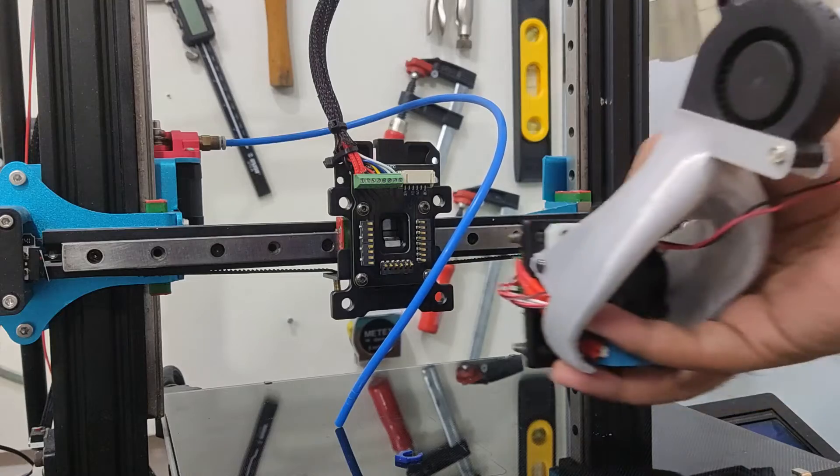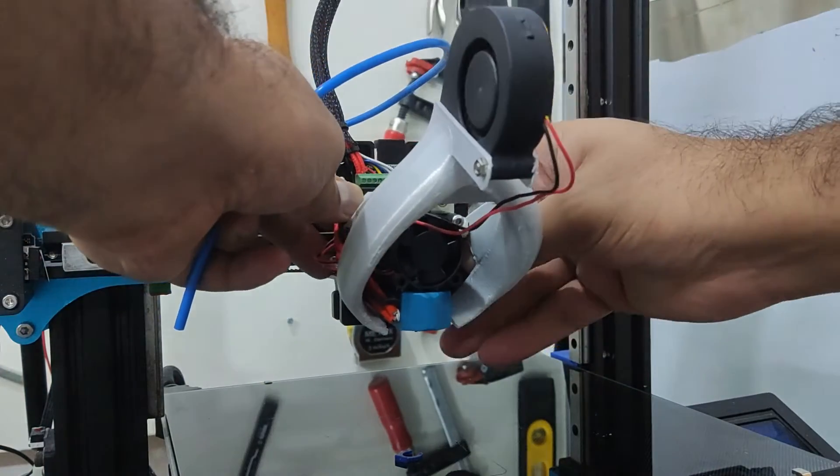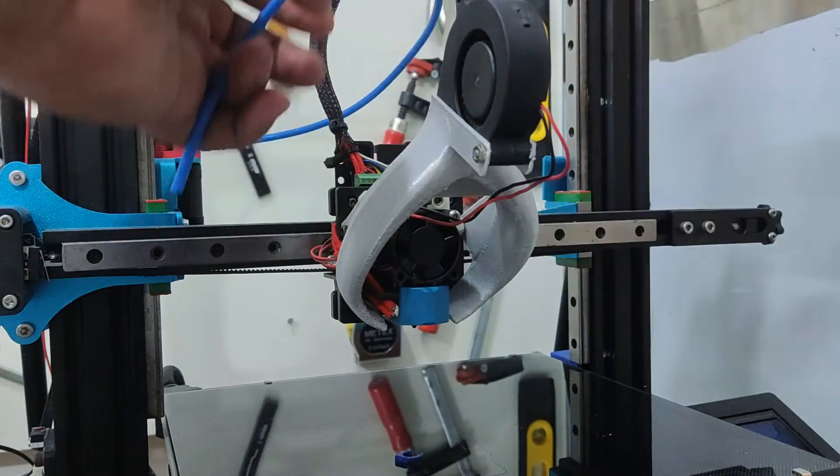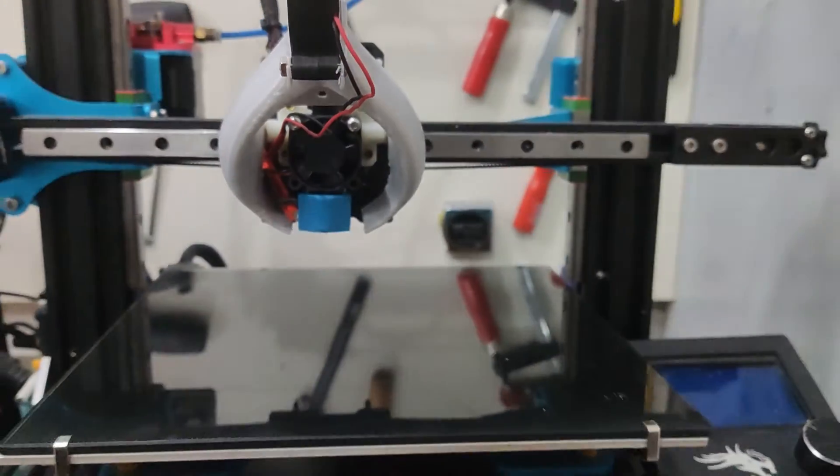With that the upgrade is complete. I just have this one tool head for now, but I will be making others in the future — the possibilities are endless. Thanks for watching and see you in the next one.